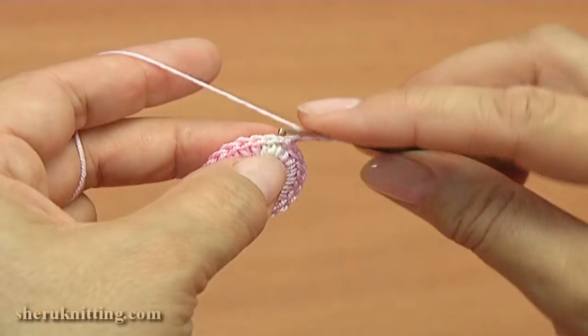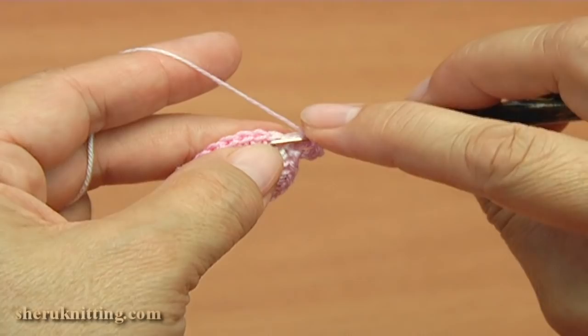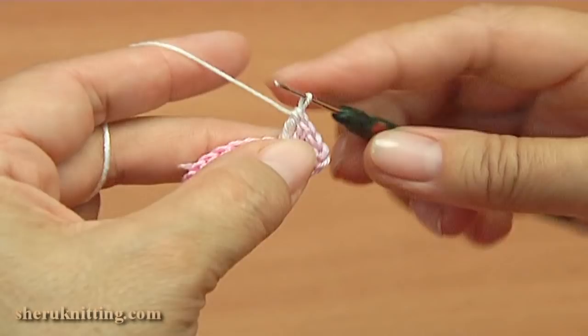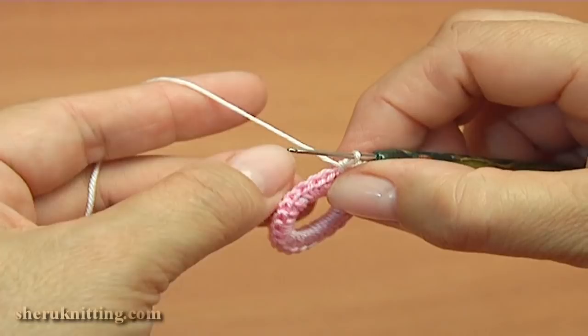Yarn over the hook. Make double crochet into the next stitch. Make single crochet into the next stitch. Make single crochet into the next stitch. Make single crochet into the next stitch. The petal is ready. Then you should make three more such petals.